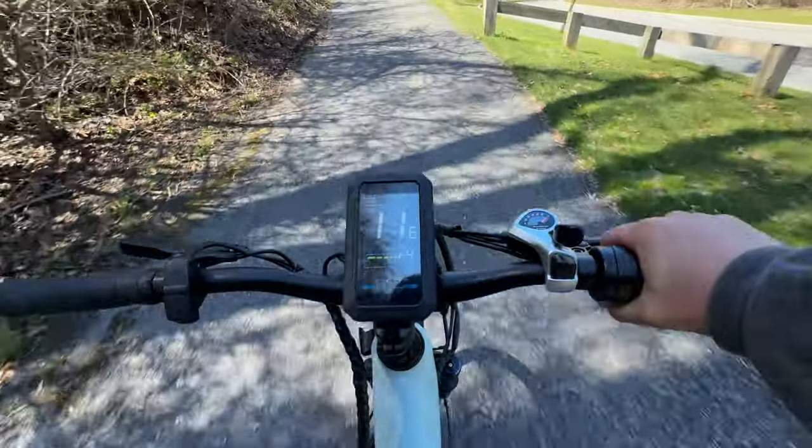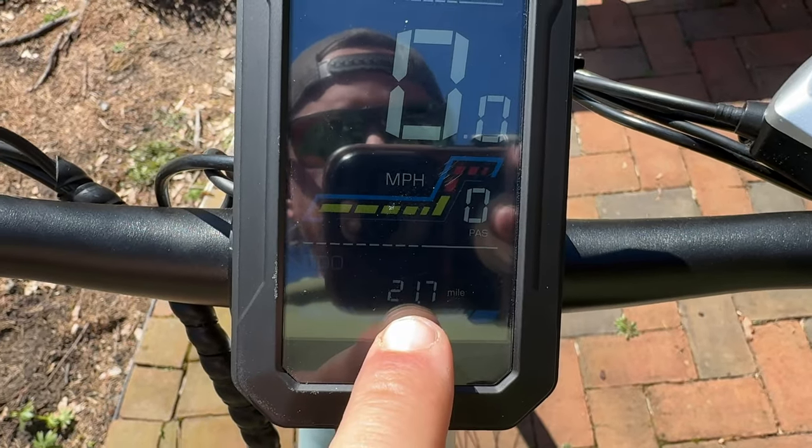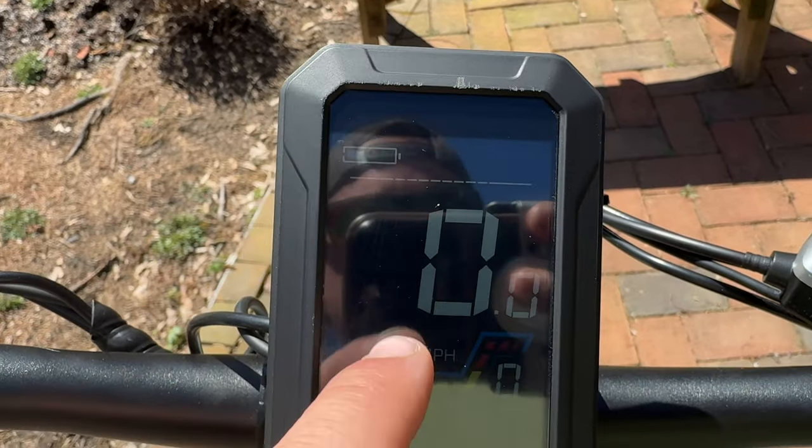I basically put almost 20 miles on this bike today — about 17 miles. When we started the odometer was at four and a half miles and I did a lot of throttle-only riding. The trail I was on today is probably the most trail action this bike should see — it's a city bike, and I had it on loose gravel and some blacktop.